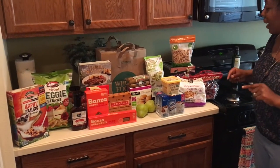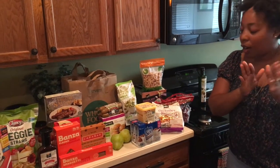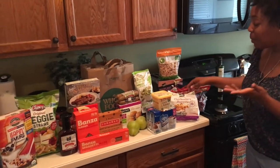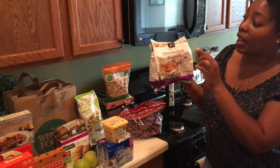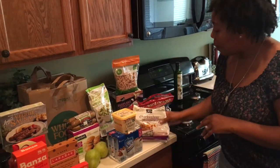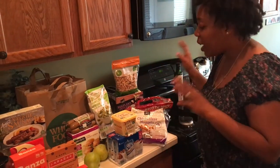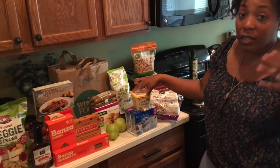So to begin, we started at Whole Foods. We did have the coupon book that Whole Foods offers and we were able to use two coupons. We had these chicken-less nuggets that we got specifically for Liberty, which are completely vegan — a Whole Foods brand. We also got these organic grapes from Aldi. This whole bag was $5 and they are yummy. Moving on, we got some Earth Balance from Whole Foods as well, and we had a coupon for $1 off, which was really awesome.